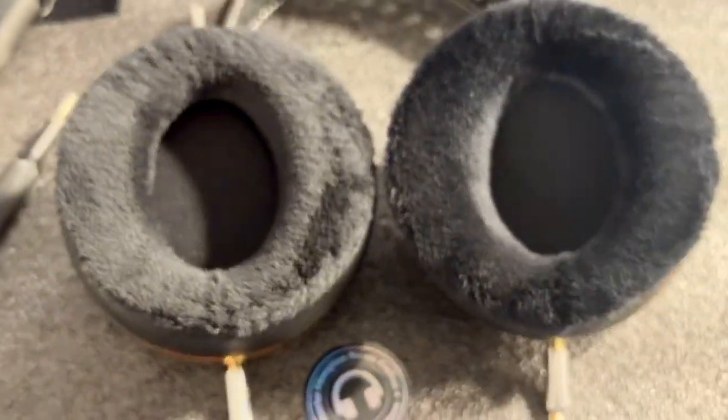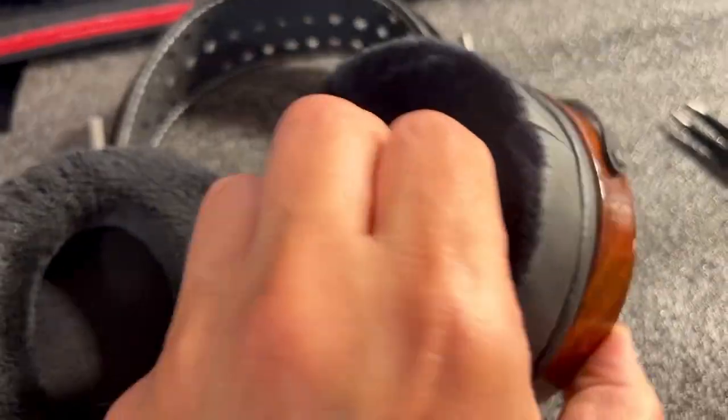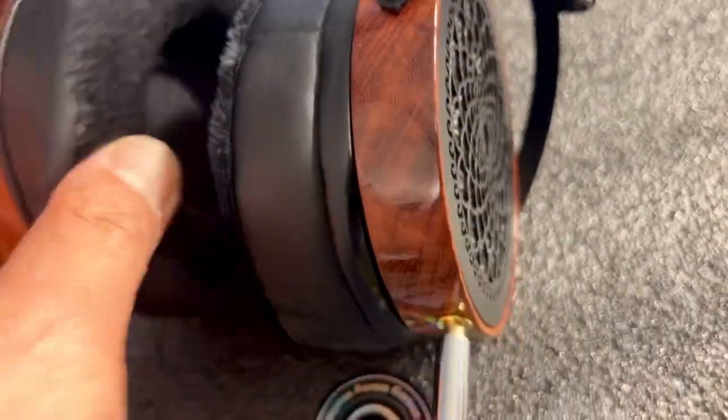Me personally, I think these fluffy ear pads are my favorite, in addition to the premium leather ones. Obviously, I like those also.